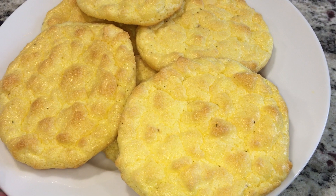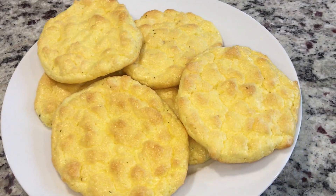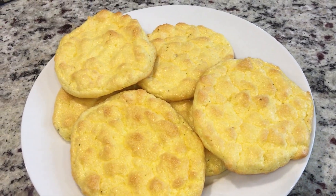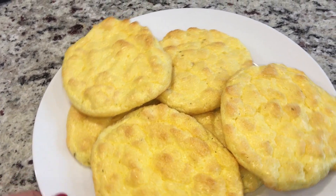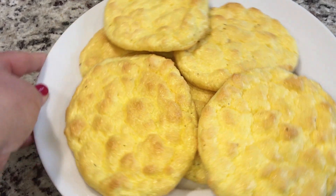You can see the little specks of jalapeño. You can add any seasoning you want, whether sweet or savory — it's up to you. I went with garlic jalapeño.